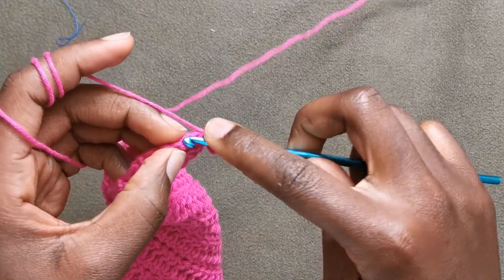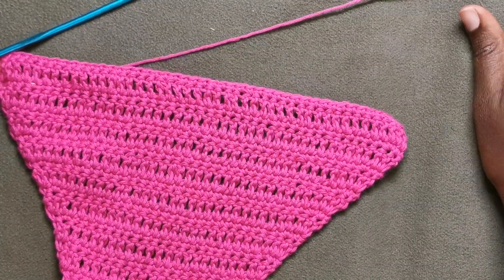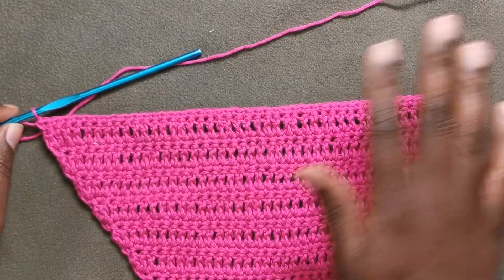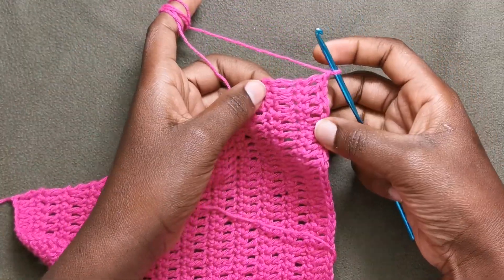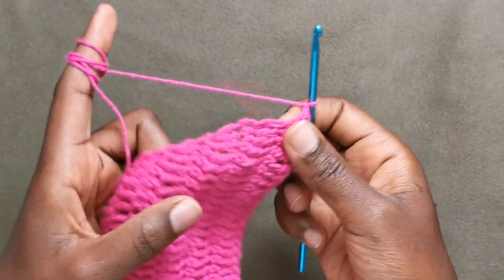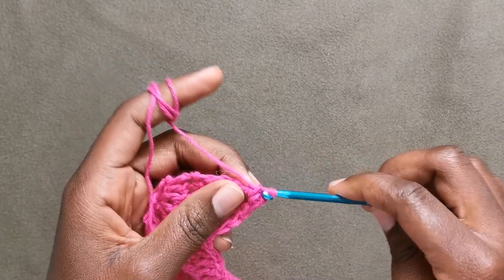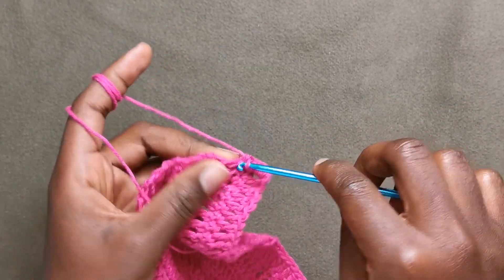Now at the end of our row we are not increasing, so put a single crochet in the last stitch and then repeat these two rows of non-increasing single crochet and double crochet. I made three rows total — one single crochet row and two double crochet rows. Now we are going to start working on the back straps, turning our work on the sides and working single crochet only on those rows that we have not increased.